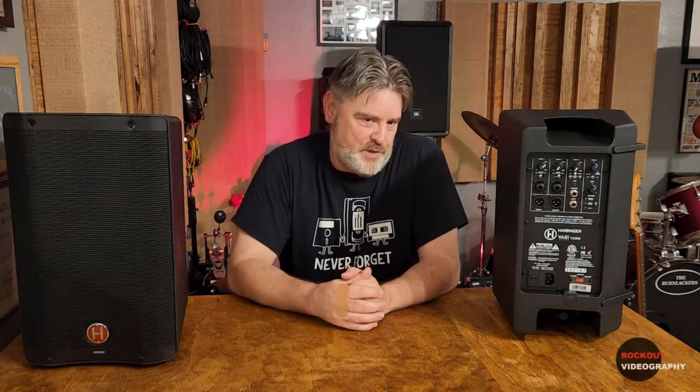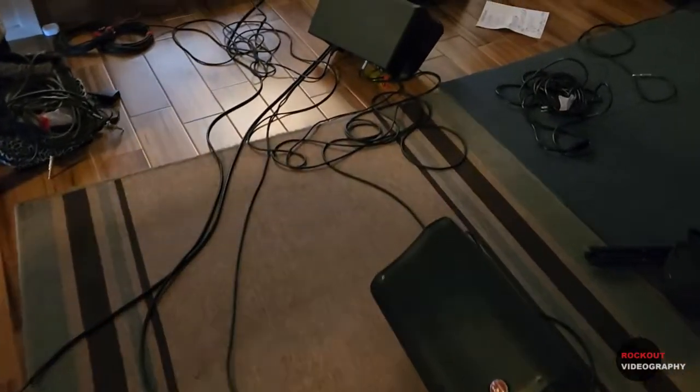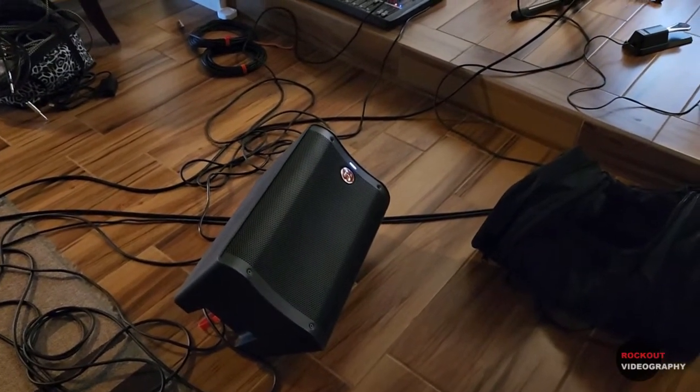Here's the issue with these: I want to use them as floor monitors for my PA system. I took them to band practice last night, hooked them up, and they just weren't loud enough. The drummer was using hot rods and going easy on the kick drum, the rest of us had our volume turned down, and they still weren't cutting it. I'm going to return them — Guitar Center has a good return policy — and try the 2310s. These V2308s are rated at 400 watts peak or 100 watts RMS, but only 118 SPL.